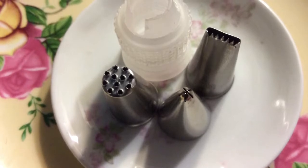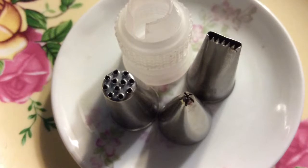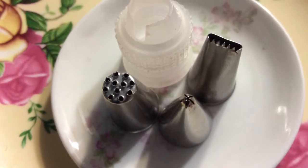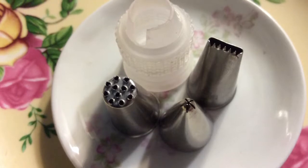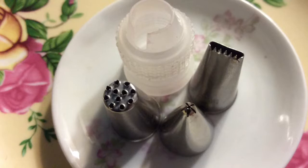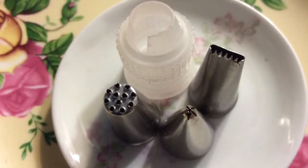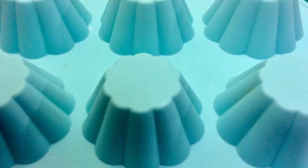I'm also using the basket weave tip, which is the number 47 tip, a very small star tip which is a number 24 — this one is optional, you could use just a round tip if you wanted to. And then of course I'm using the grass tip which is number 233.